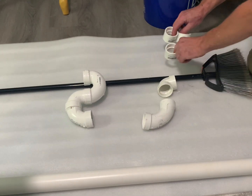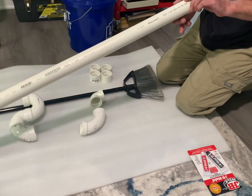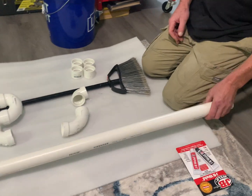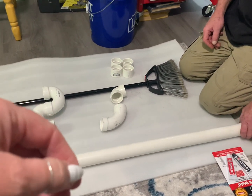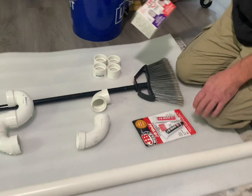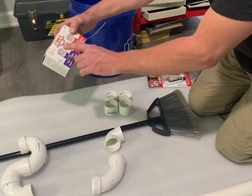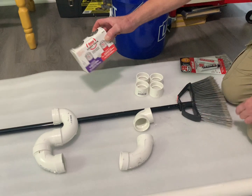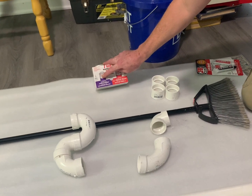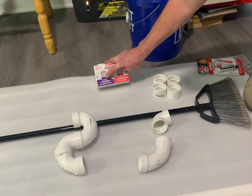Do we have enough space in the wall for all that? We've got to start somewhere first. When a plumber comes to your house, he has a truck with probably $30,000 worth of plumbing stuff so he doesn't have to go to Home Depot or Lowe's 35 times. If you have a contractor who has to leave four or five times, that's a bad sign — it's going to cost you more money. Here's the glue.